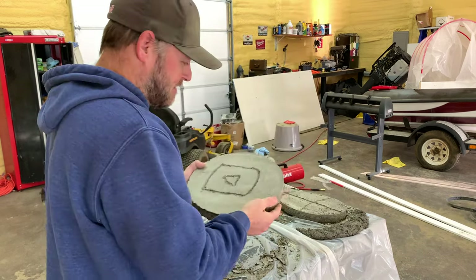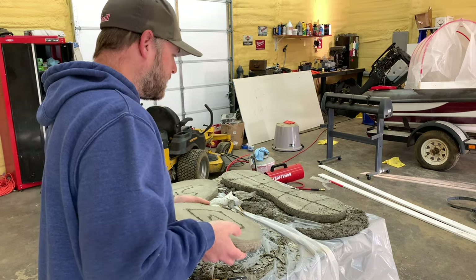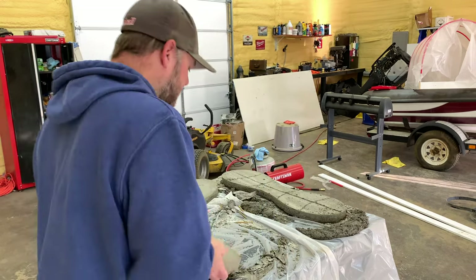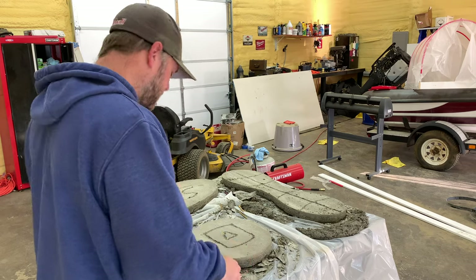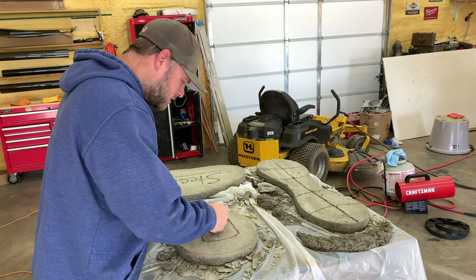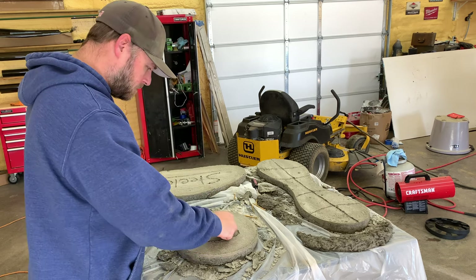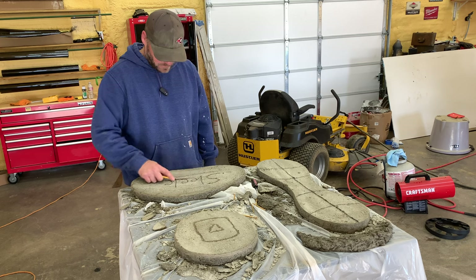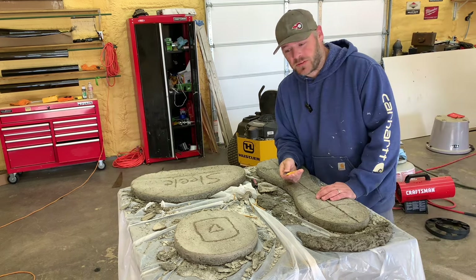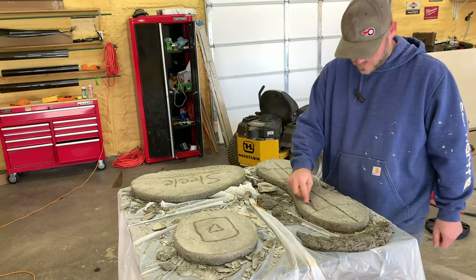What do you think? I'm gonna clean up the edges a little bit and it should be good to go. May let them sit out in the sun today just to cure out. Turned out good. Let's take our razor knife and kind of clean the edges up. Make sure you do this carefully with a razor blade — it will dull them so fast. Hey, that looks like a peanut!